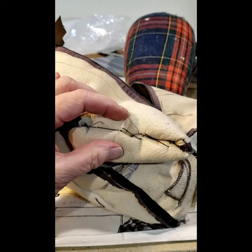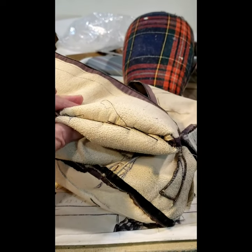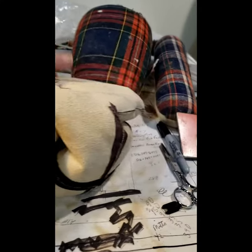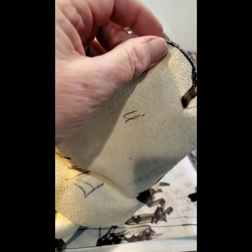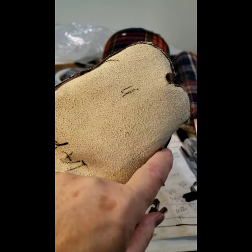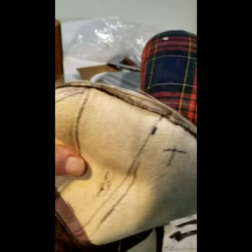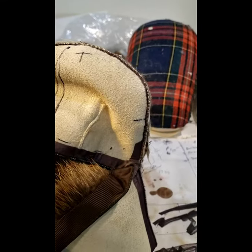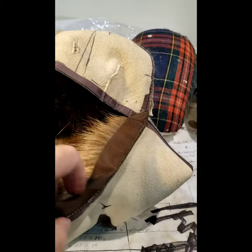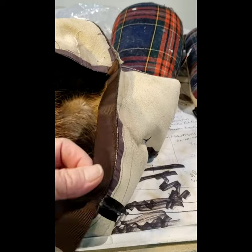The stitch I use to keep the flap together is just a long running stitch — maybe three stitches across — and that holds it nice. On my tips and my brim, I remove the tape because I feel it contours better when it turns. I take that off on both sides, around the edge almost all the way to the bottom on both sides and on the tips.